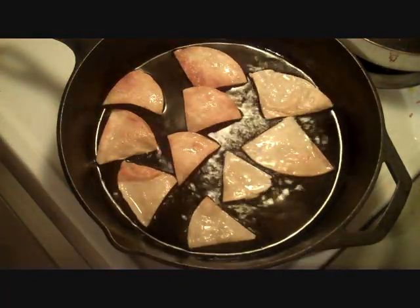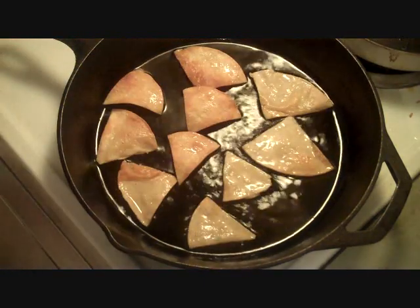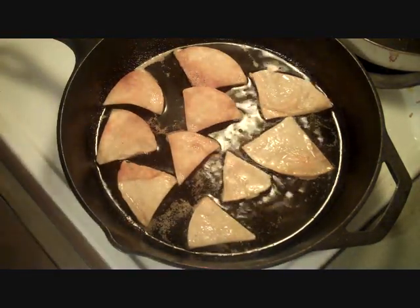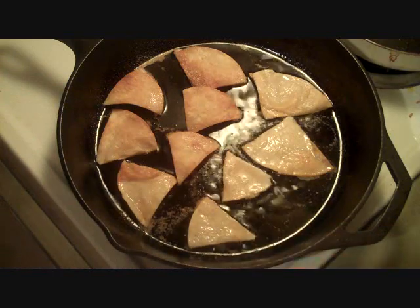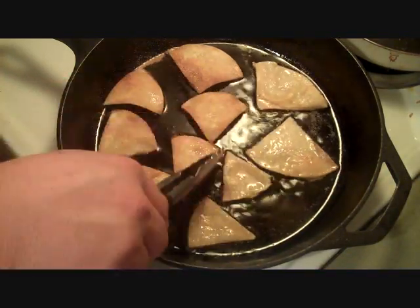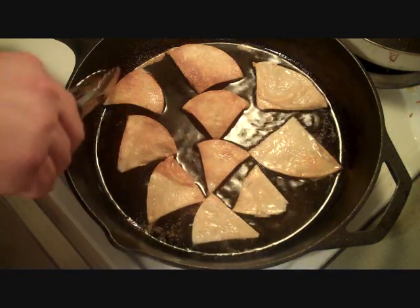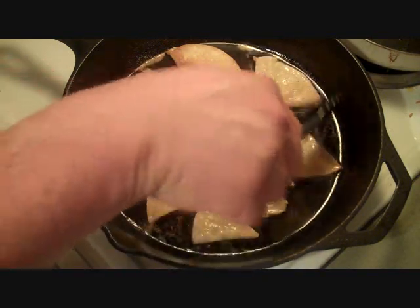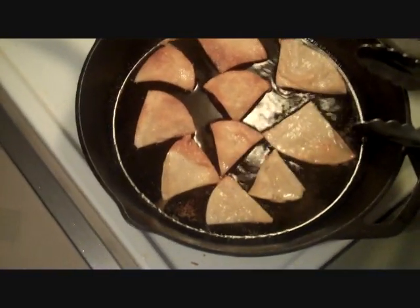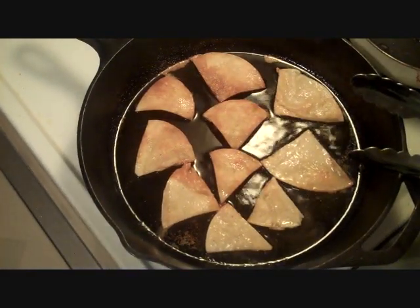Now I've got some garlic powder, and right now's a good time to go ahead and dust them. You can use any spice you want. If you do it right now it seems like it sticks to the chip better than if you take it out, because it's still oily and wet. I'm going to cook those for another couple minutes, probably do another batch, and the hamburger meat is still going over there with the taco mix in it.